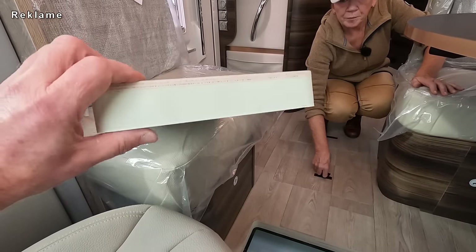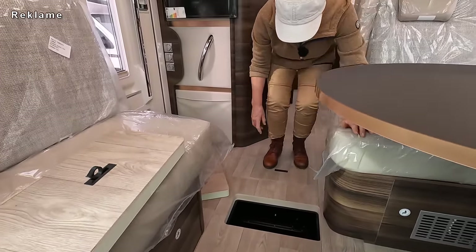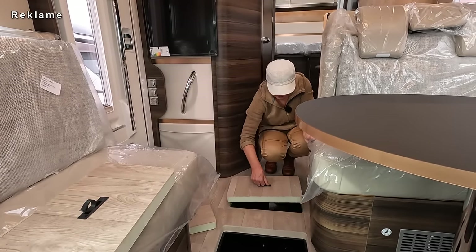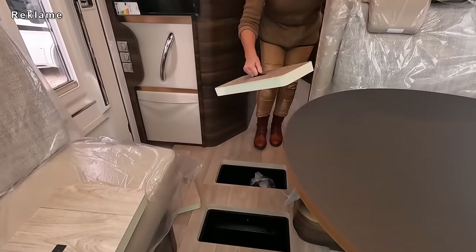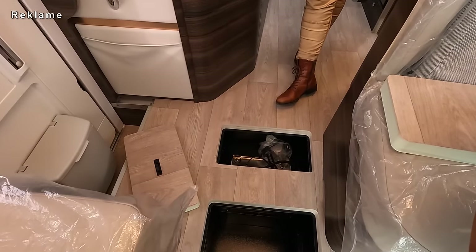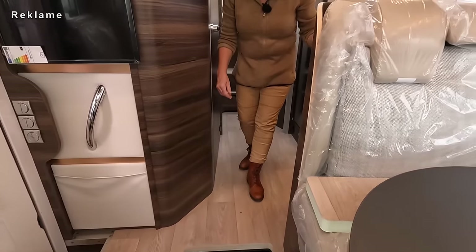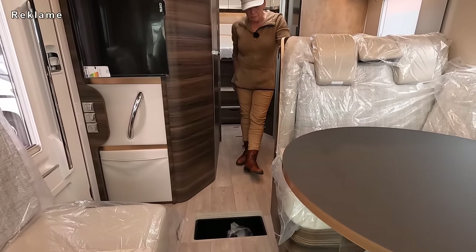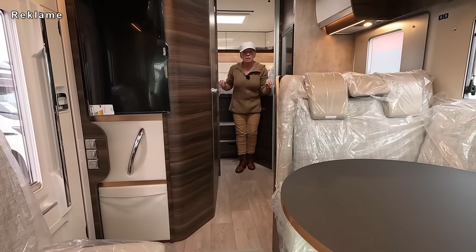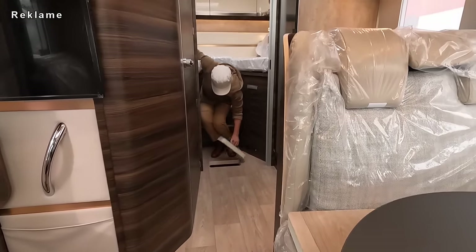Wollen wir gleich mal mit den Bodenluken anfangen? Ich mach die alle auf – wir haben gleich mal einen Blick auf die Dämmung. Da kannst du schon was reintun. Das ist ja der Hammer! Hier ist die Bordbatterie. Ich hab mir erklären lassen, dass die Bordbatterie noch nicht drin ist – die möchten die Batterien schonen. Deshalb werden die erst zur Auslieferung eingebaut.